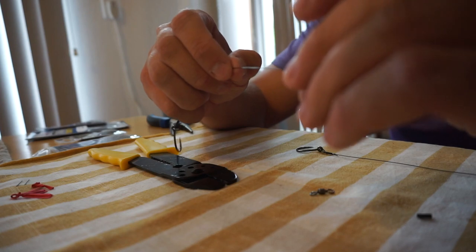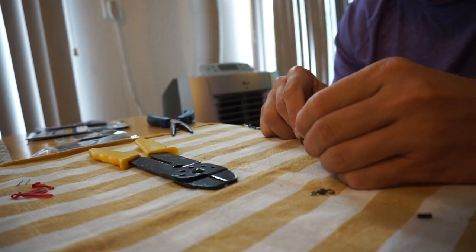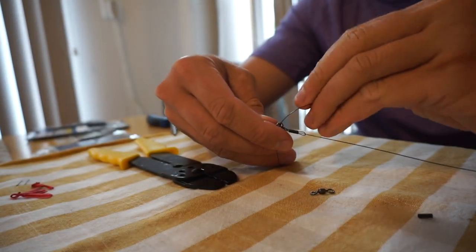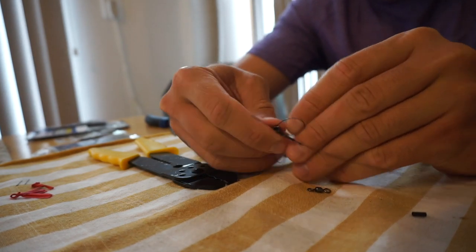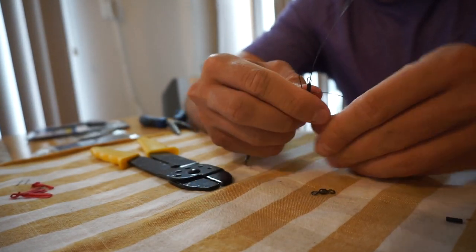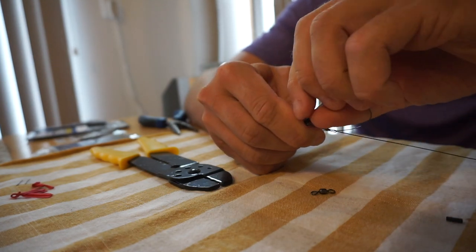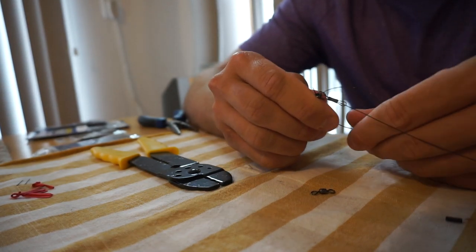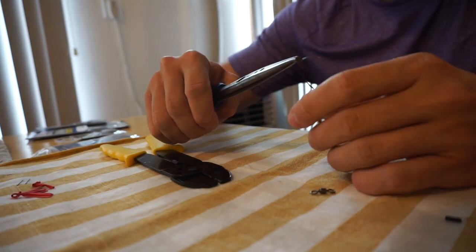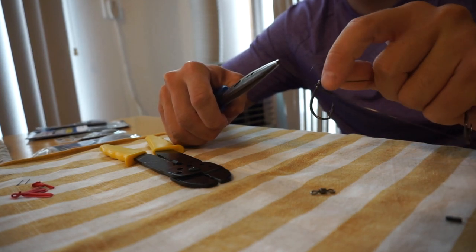One thing to make sure you do: put the crimp sleeve on prior to starting the Flemish eye knot — there's no way to put it on after the fact. That's a mistake I made quite a few times at the beginning. Make sure when forming the Flemish eye on the stinger that you're not going through the other Flemish eye — you want that freedom of motion. It keeps the bait livelier and allows the bait to have the freedom that live bait should, which entices a better strike even using wire. Sometimes bulky wire rigs cause the fish to see the rig and interfere with the movement of the live bait, which can ruin your presentation altogether.